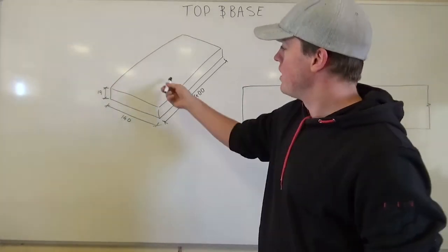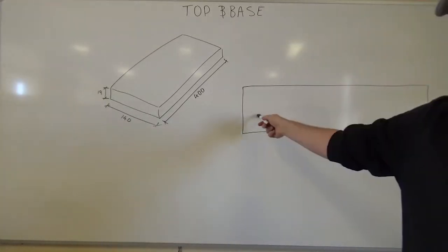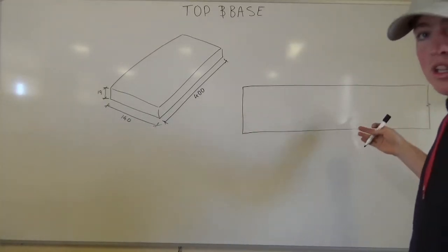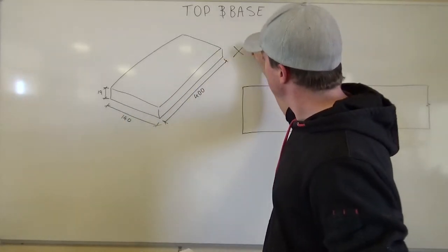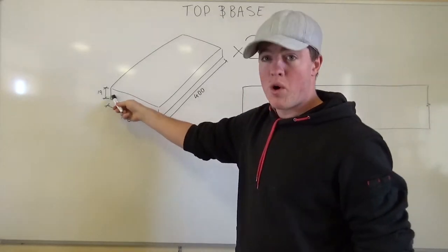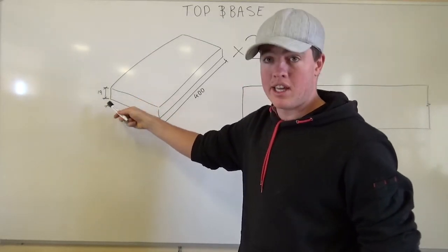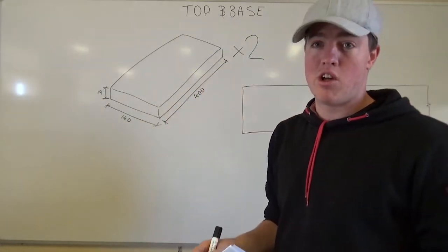What we're making here is this piece of timber. Your teacher's going to give you a long length — might not be exactly what you need, might be a bit longer — but what we need to get out of that is two pieces. Your timber's going to be 140mm wide and 19mm thick, and you're going to need to cut two pieces at 400mm long.